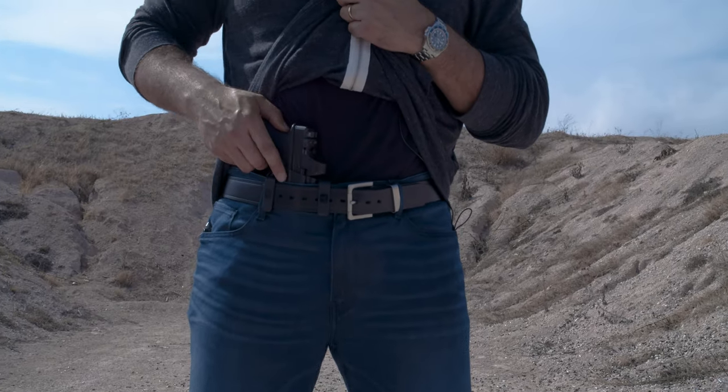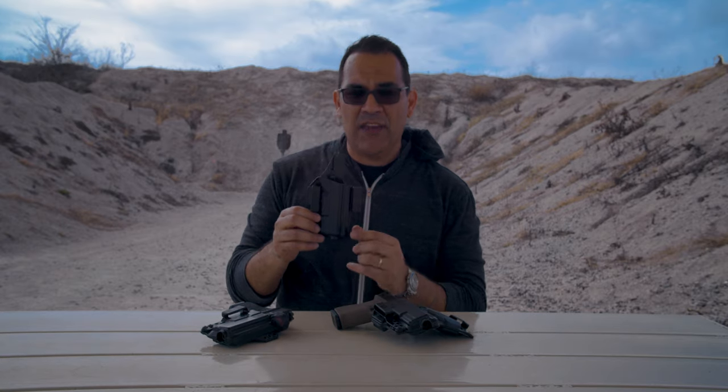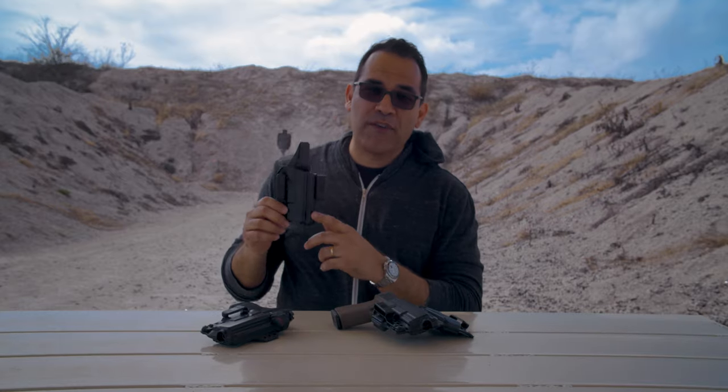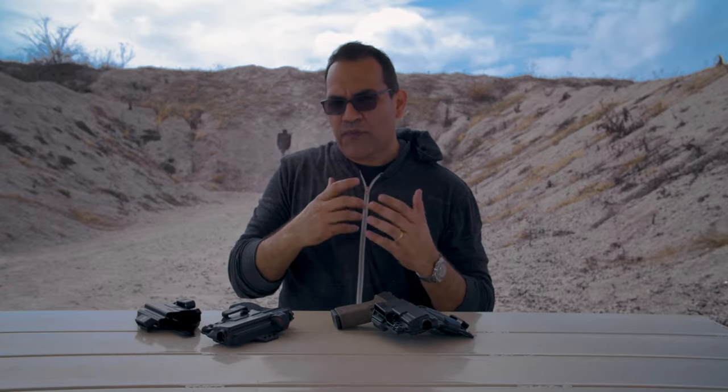A lot of guys will say you're giving away your position or letting people know you're carrying, but most people are stuck to their phones or busy with their families — you're not attracting everyone's attention when you walk into a room, so I'm okay with it. You can also run the dual belt clip configuration, which is the standard setup — it anchors the holster very well to your belt and won't nudge, making it rock solid, great for practicing your draws and reholstering.